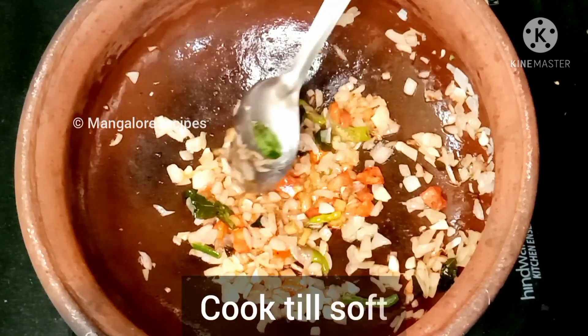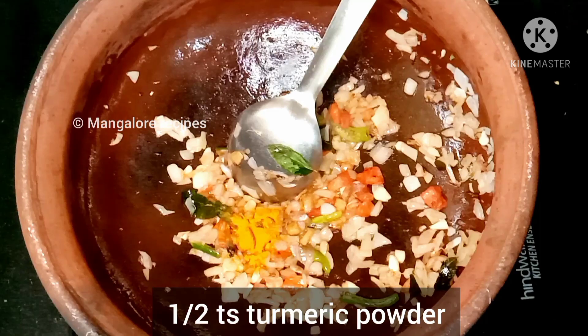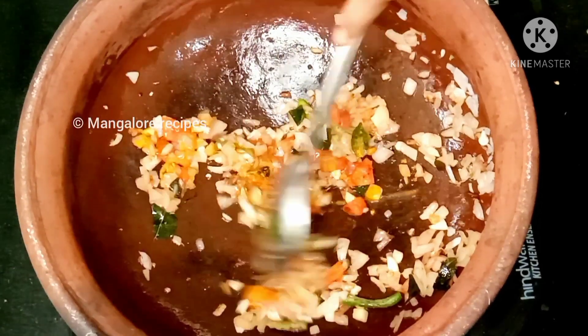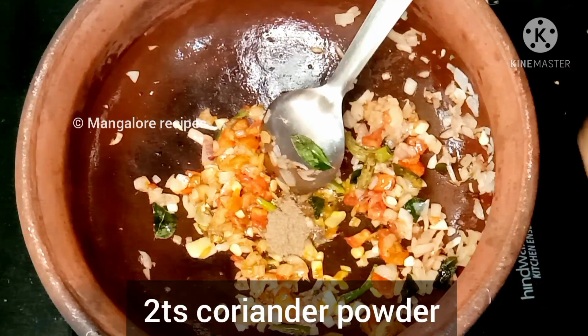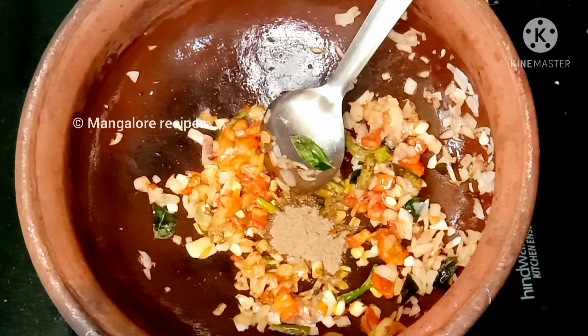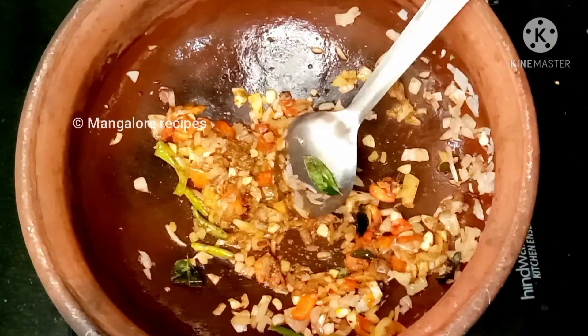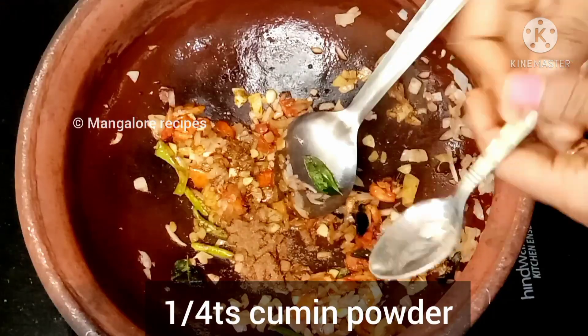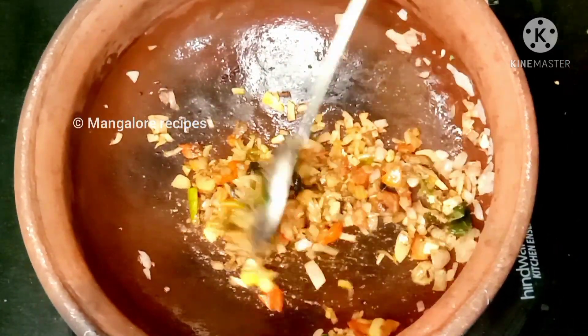This is soft tomato. Add 1 teaspoon of salt and 2 teaspoons of coriander powder. We will cook the pepper.